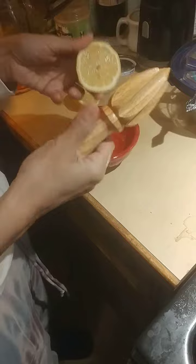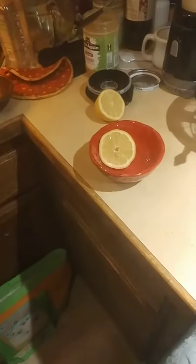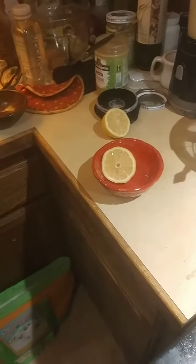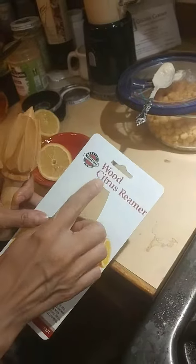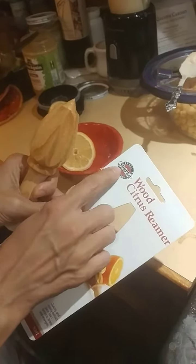We got this thing and I wish I had the wrapper to it — it's over there. Okay, hang on one second. Because most people that do this actually unbox it. But this is a wood citrus reamer and I like it. It's Norpro.